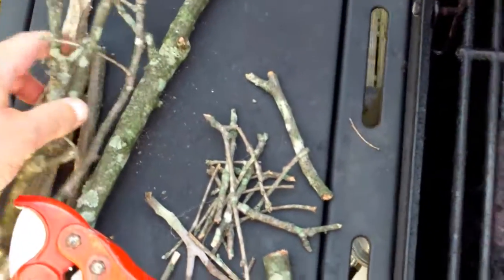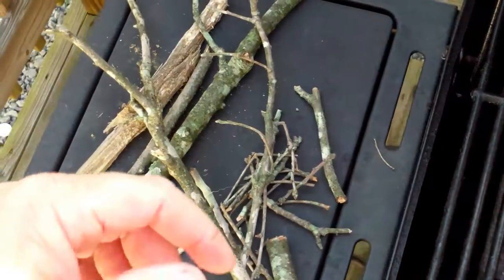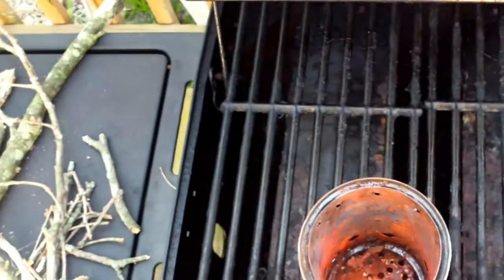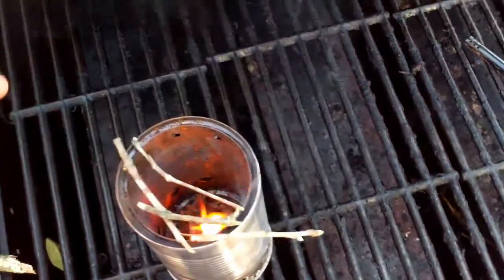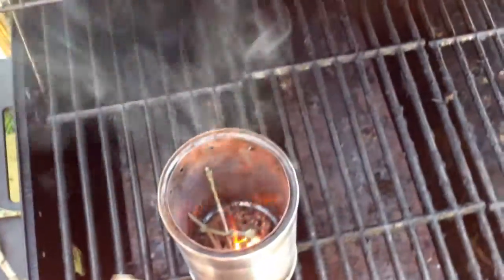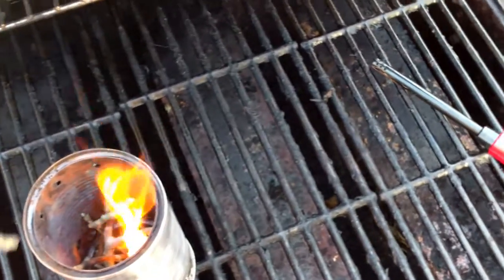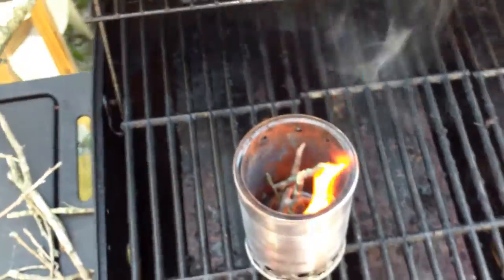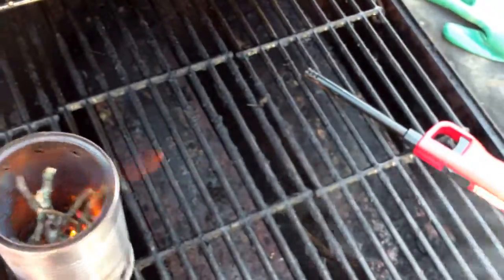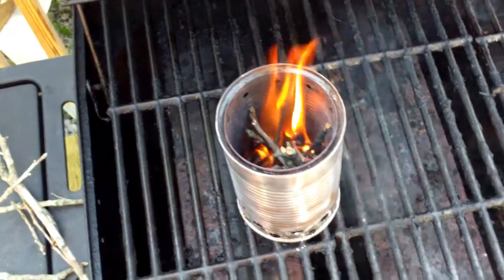We'll get this thing going. We're just going to light our little cotton ball. Let's drop a few of these in here. The thing I really like about this is that it burns pretty hot, pretty quick. I'll put a couple more little small ones in here on top of the flame. It's starting to burn, and just the air coming in through the bottom is going to cause it to burn hotter and quicker. You can already hear the wood start popping in there.